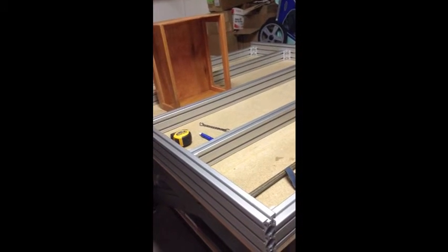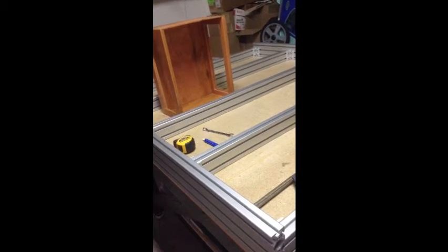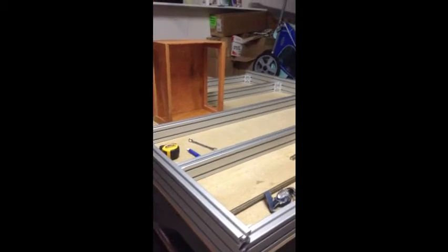Okay, again, this is CRP4848Build. This is Chuck. Thanks for watching, and see you guys soon.